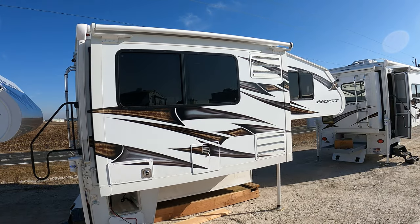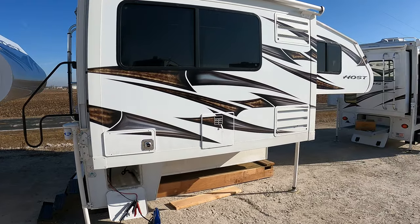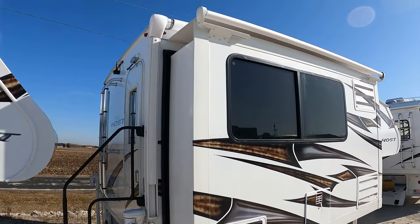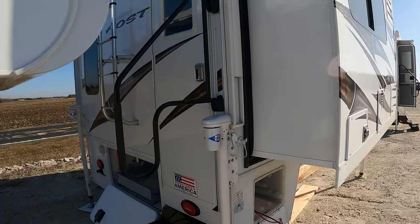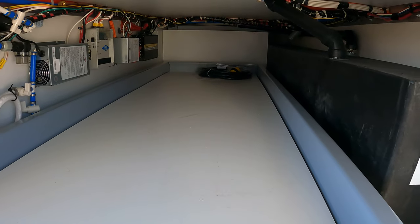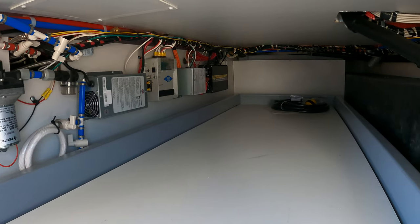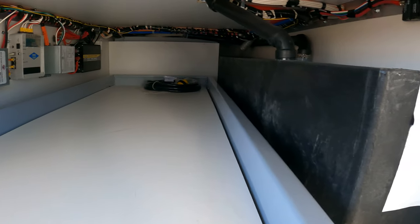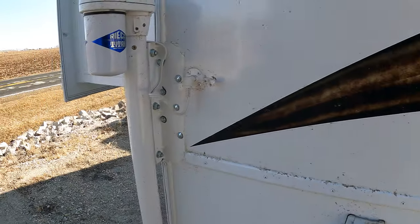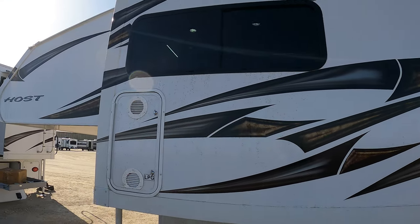Today we got our delivery of three Host truck campers. This middle one is a Tahoe. It's designed to go in a short bed, so you're making a couple of compromises just due to truck size. You've got the full length but it's just a little bit narrower, and there are some tanks in here.